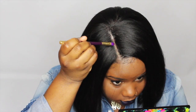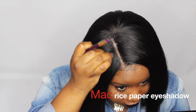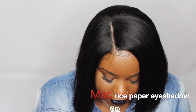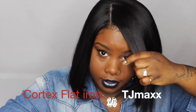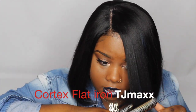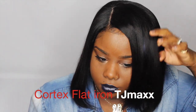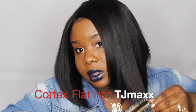Now I'm just adding some eyeshadow into the root area of the part to hide my knots and help it blend more seamlessly. Now I'm going to flat iron and curl this hair. This wig is a yaki unit and you can see the bit of blue peeking out.